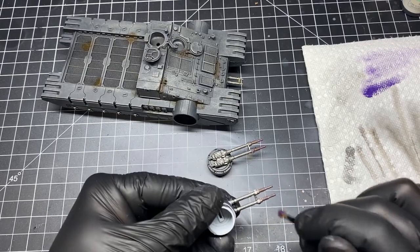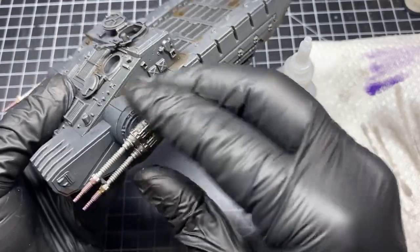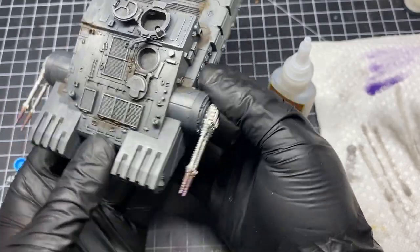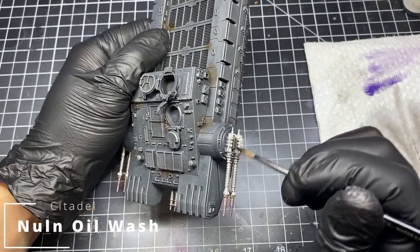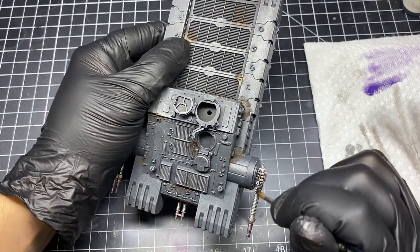Once you're satisfied and your guns are completely dry, you can then glue them in place, ensuring that they point the direction you want. If you want them to swivel, don't glue them and just press fit them in. Once fully dried, I'll add a coat of Nuln Oil all over the guns to create a little more depth and dirty them up a little bit.